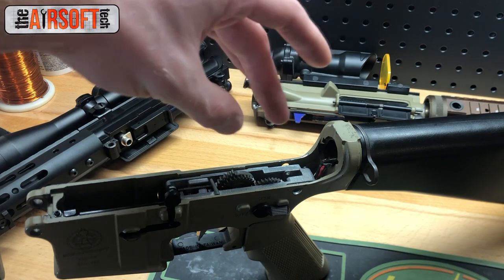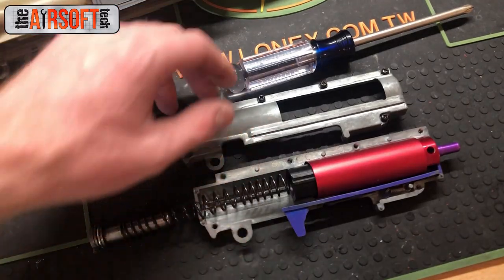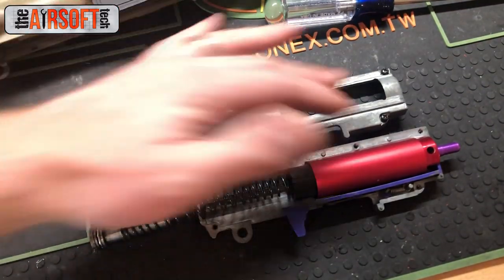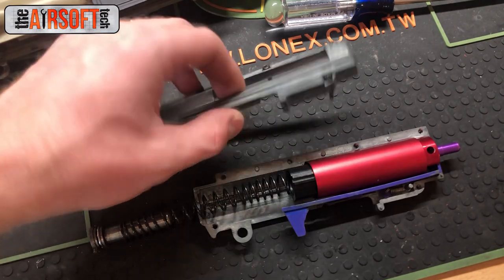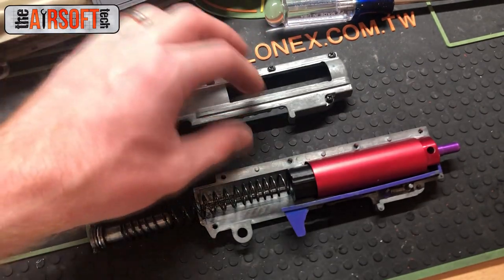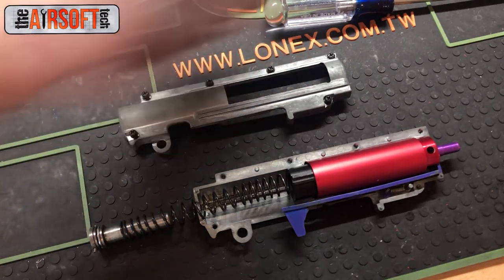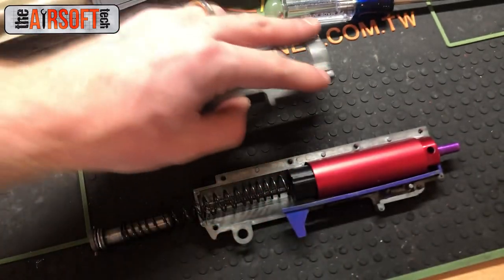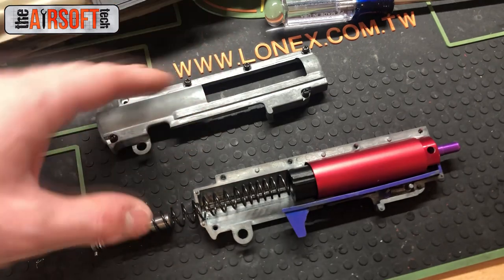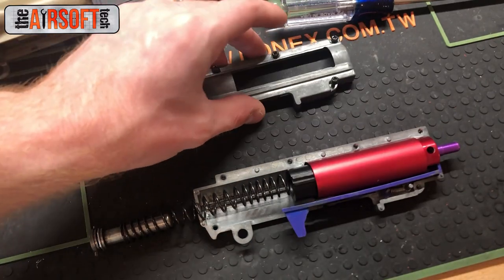Now that we've gone over the robust lower receiver setup, let's talk about the field gun upper receiver. The field gun doesn't need to be as strong on the gearbox shell since it's not operating at an extremely high stress level. I'm running the standard ICS split gearbox shell — these things are fairly tough and really hard to break. I wouldn't push it past M140 or M150, but they're still solid on a reasonably stressful setup. I have it radiused — always radius your Version 2 gearbox shells if you can. Version 3 and 7 you don't need to, Version 6 you really can, but Version 2 you absolutely should.